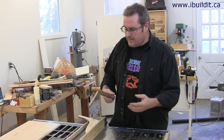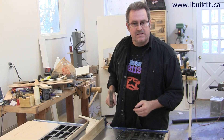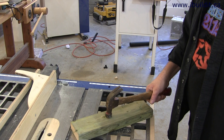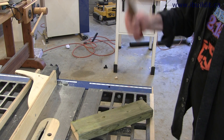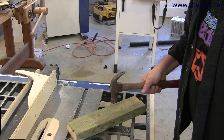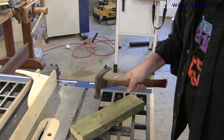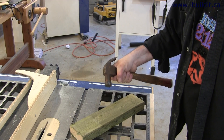Now that we've mastered the grip, I'm going to go through the swings. There are three ways to swing a hammer. This is the way a carpenter would swing a hammer. This is the way a woodworker would swing a hammer. This is the way a sissy swings a hammer.